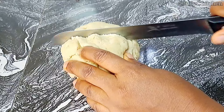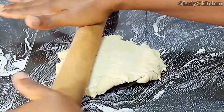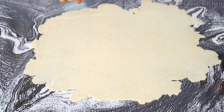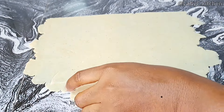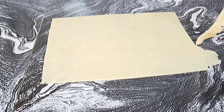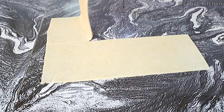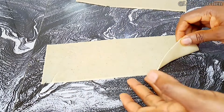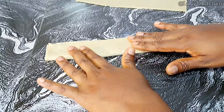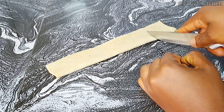Cut the dough into two equal parts. Set one aside and start working with the other half. Roll as flat as possible. Once done rolling, shape the dough into a square shape and cut into two equal parts — each part about four inches. Then fold again, which will give you two inches.